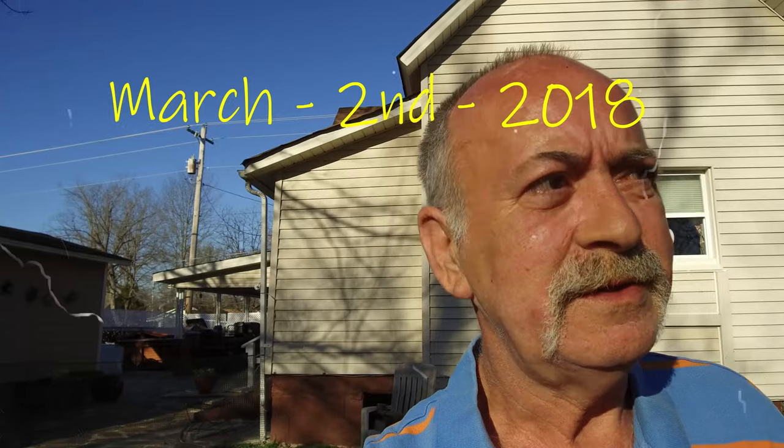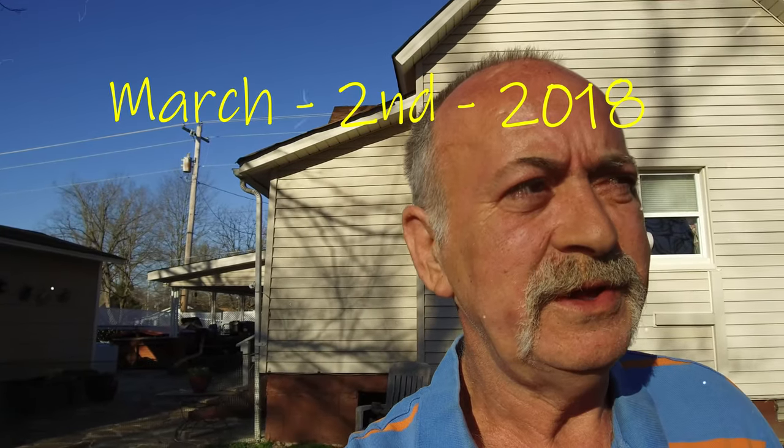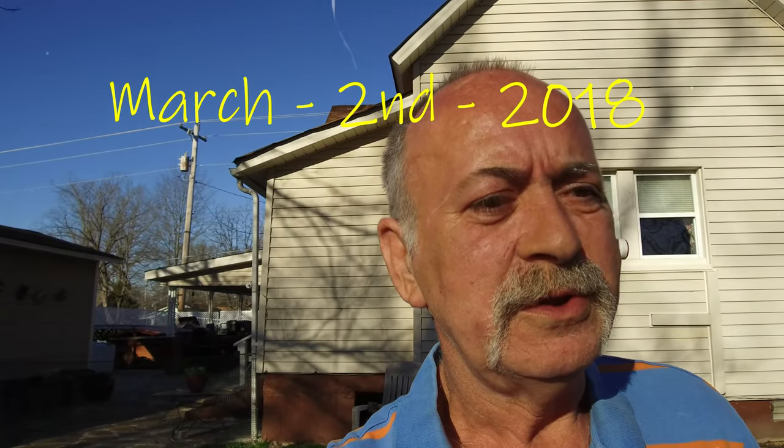Here it is March 2nd. Rain stopped yesterday. Still working on the greenhouse — we got quite a bit done yesterday, still a mess. I'm going to flip this thing around so y'all can see what we've got done so far from the last video.